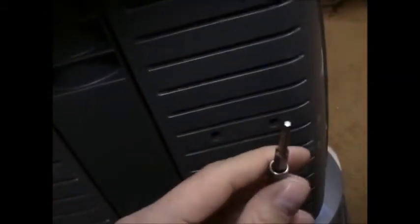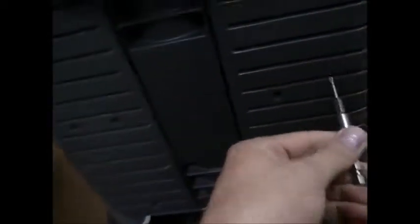All you need is a Torx T15 bit — looks like that. I usually do it by hand until I feel that it's in the socket correctly, then use my wrench. Shouldn't be too tight. Do that four times: two in the middle, once on the top, once on the bottom.